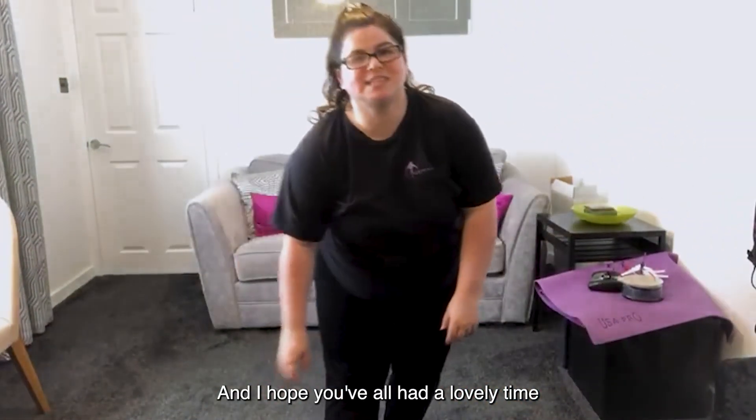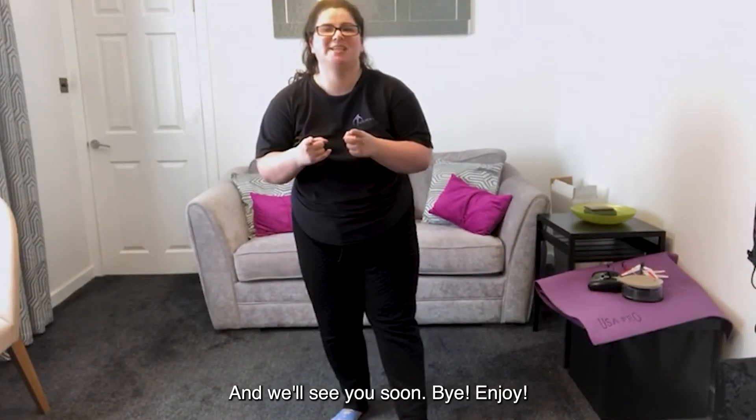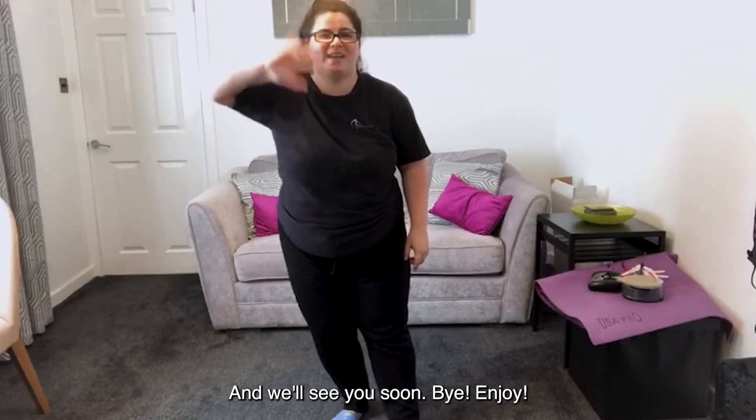Take a bow. Take a good shake. And I hope you all had a lovely time doing the Julie Go Down. We'll see you soon. Bye! Enjoy!